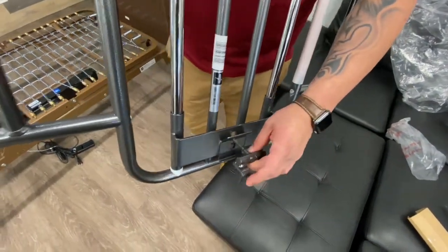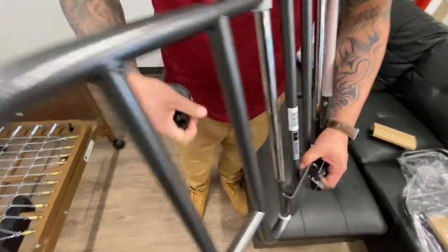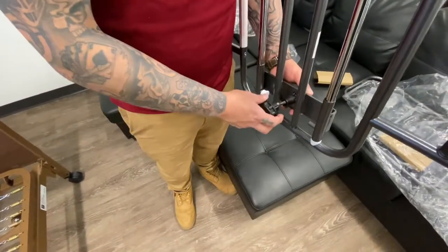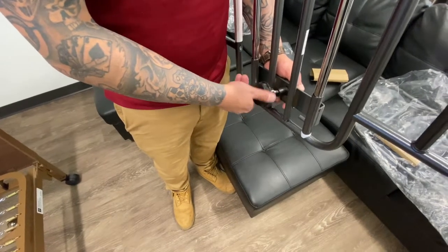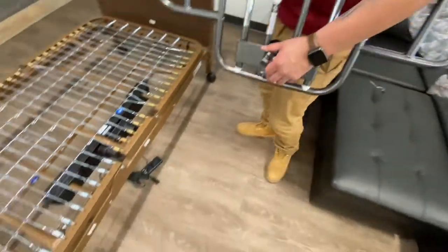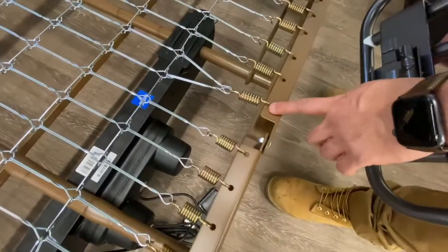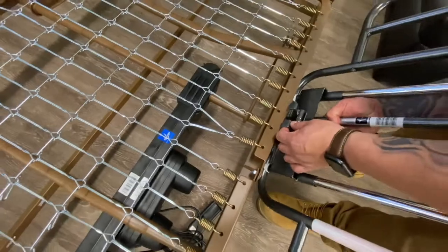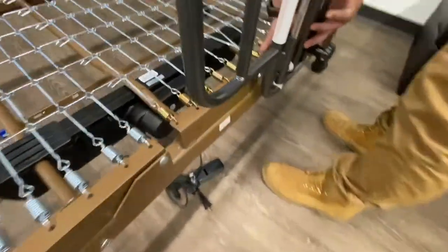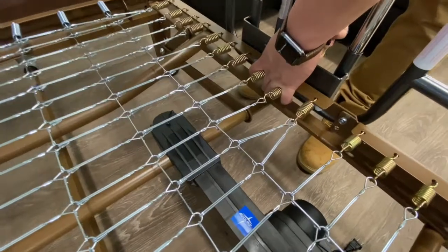Once you have it apart, grab this and put the hook through this hole opening here just like that. Grab your bushing — small hole goes in first. Grab your knob and twist about five turns. Now go back and count three of these springs — that's where you want to set your clamp. So from here it'll be one, two, three, and this will go at the bottom. This will clamp on — with two fingers hold it from the bottom just like that, and screw on until it's tight.